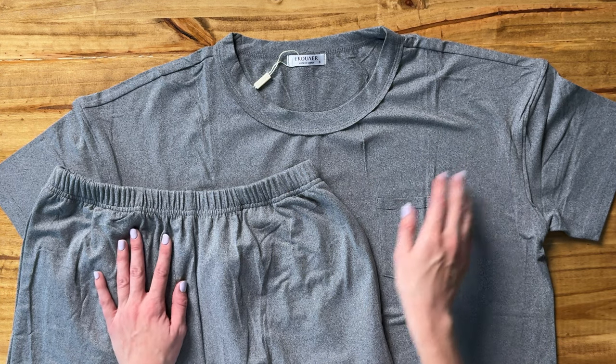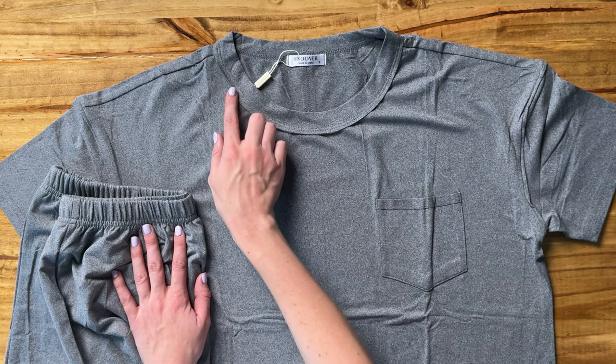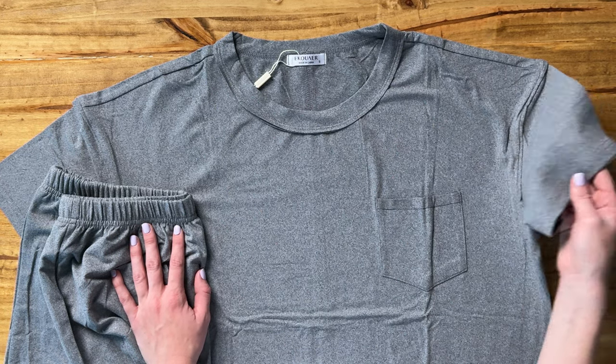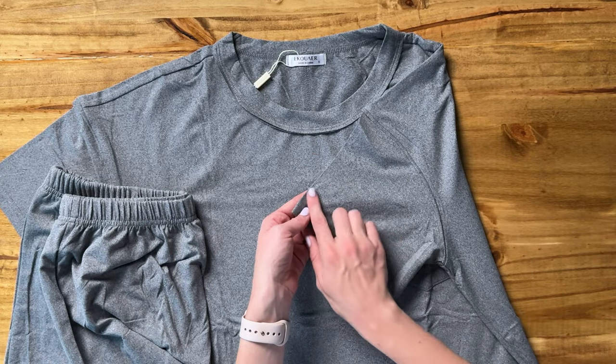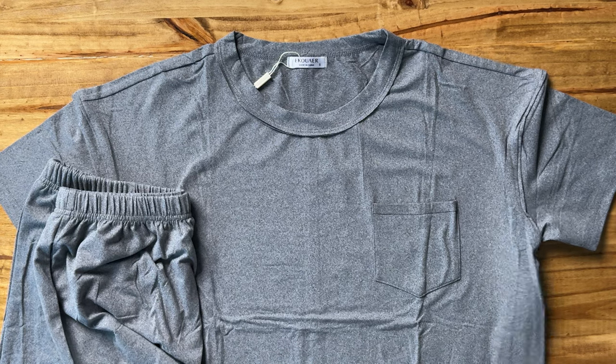Let me show you some details of this super cute set. So first of all, the top has this outward sewn seam here, so there's a little bit of detail there, short sleeves, normal length there, and a front little pocket here. It's a normal length on the shirt.